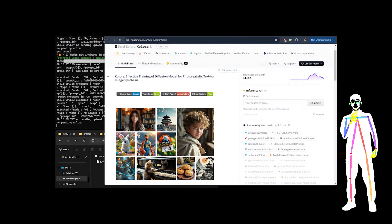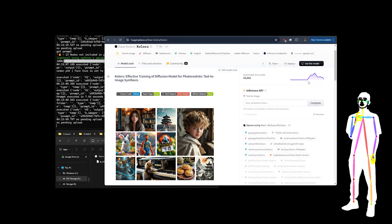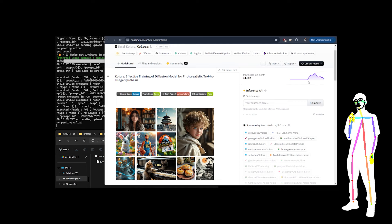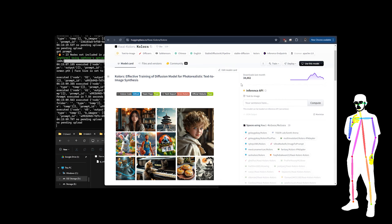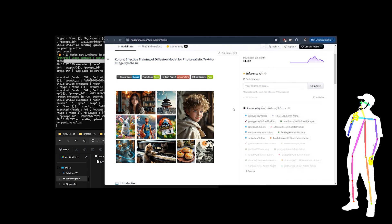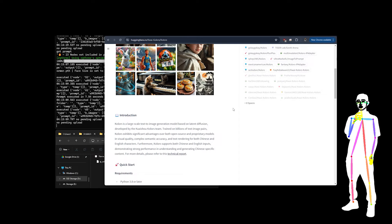Welcome back everybody. Today I want to talk about a new base model — well, relatively new. Apparently it came out in the last two weeks, so while we were messing around with all the stuff we've been doing, this has been happening in the background. It looks like only 34,000 downloads, which seems a little strange — it must be another mirror somewhere because that's a bit low. This is actually a really cool model; it renders Chinese and English characters.